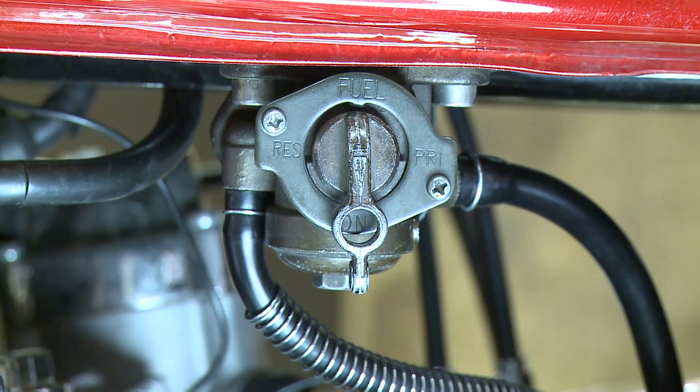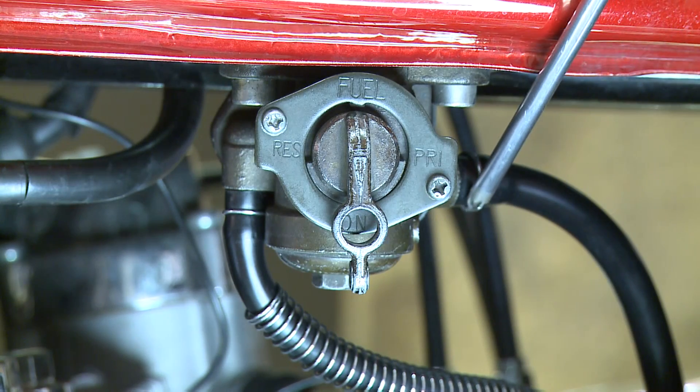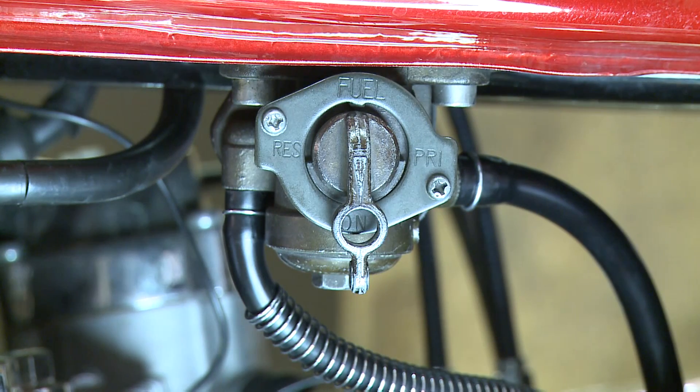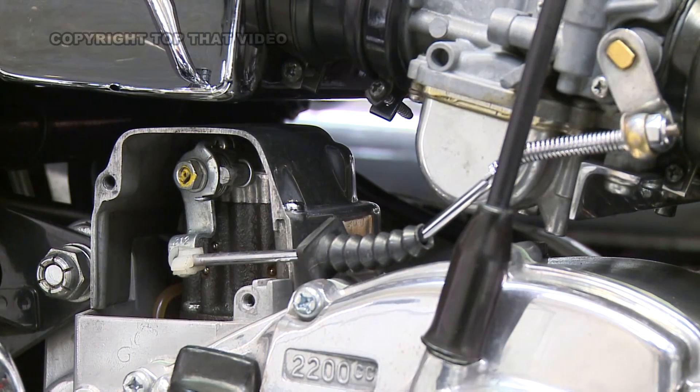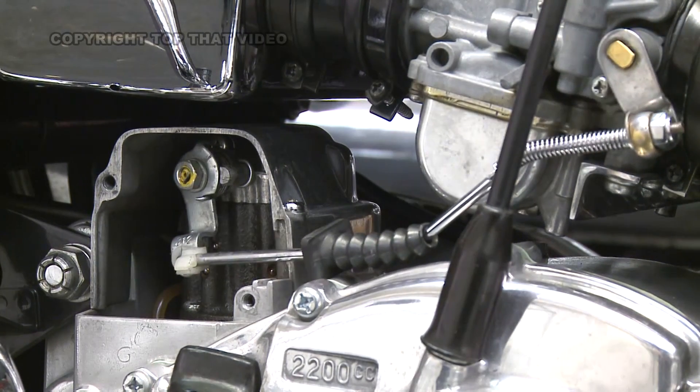Check that the fuel hose clips are in place. This is showing how the throttle adjusts the oil pump. When the engine isn't running it doesn't always return — this is nothing to worry about.